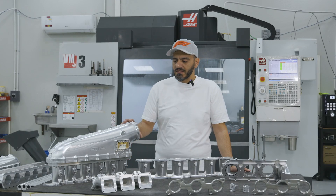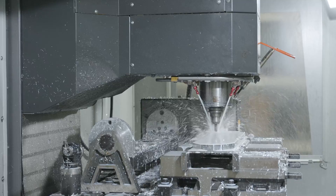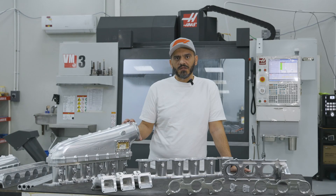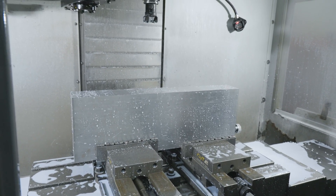When we designed these parts, we found out that we need good machines that give us good precision, good smoothness, and also a strong machine that can handle the materials we are using. We are not using cheap materials — we are using very hard aluminum — so we need a good machine, and we decided to go with HAAS.